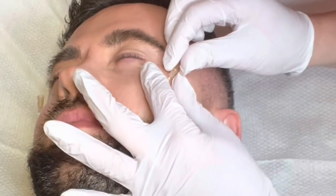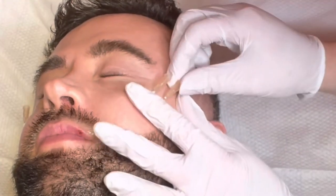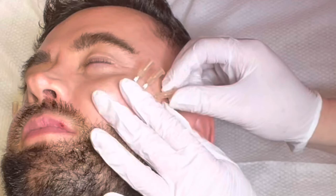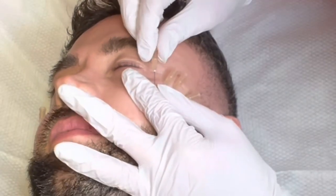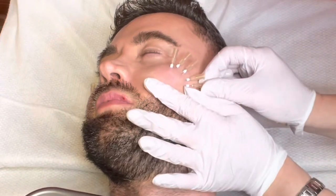Screw PDO threads are coiled around a needle resembling a screw. They are twisted into the skin and unscrewed out, leaving the PDO thread behind in the skin. They give a more volumizing effect compared to mono straight threads. Your comfort level will be maintained with topical numbing cream.